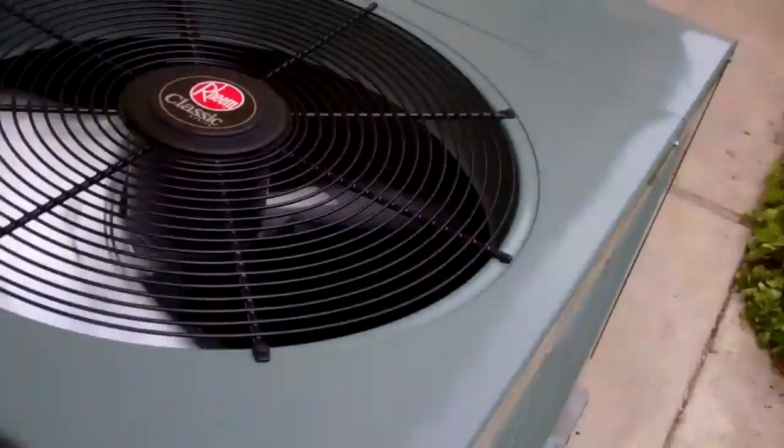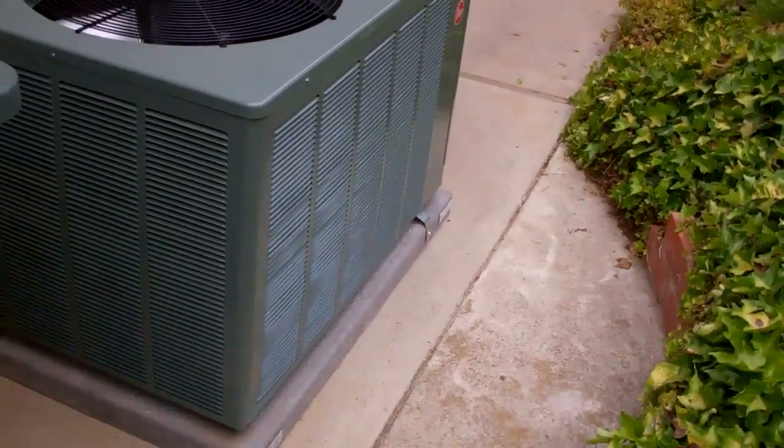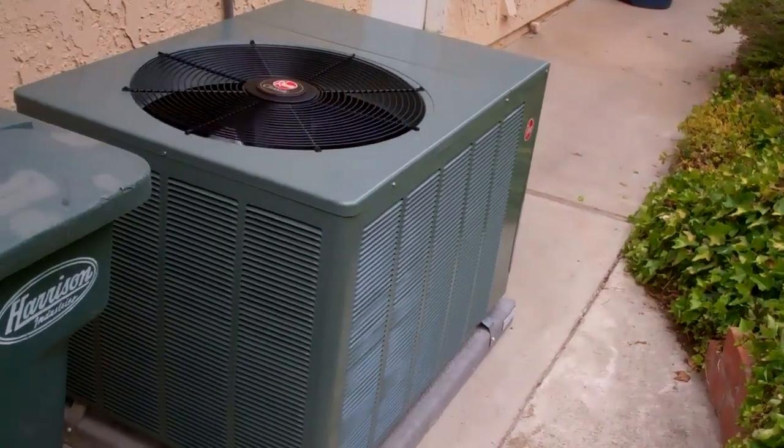Patched a couple holes in the wall and we're all set. Nice and quiet.